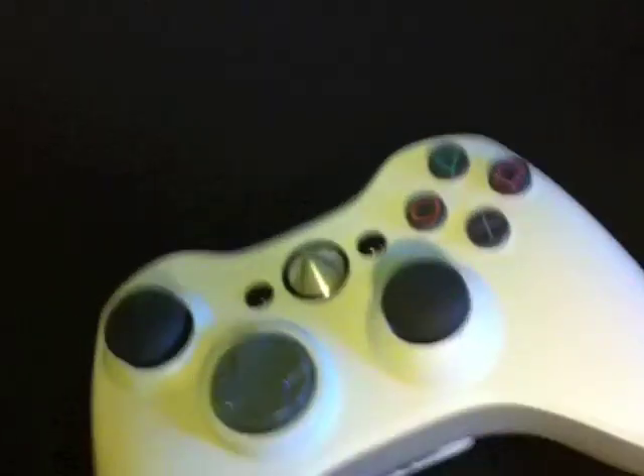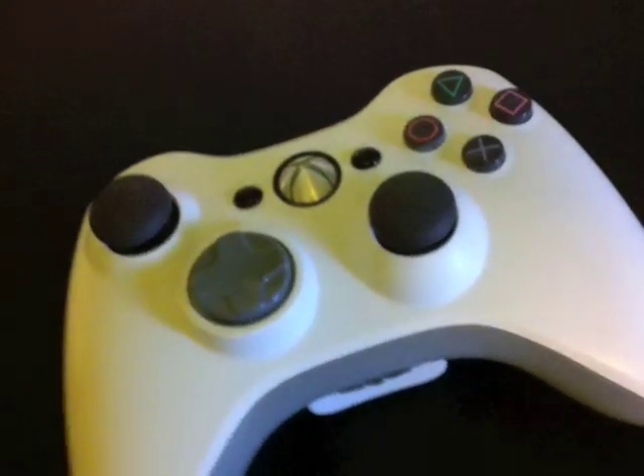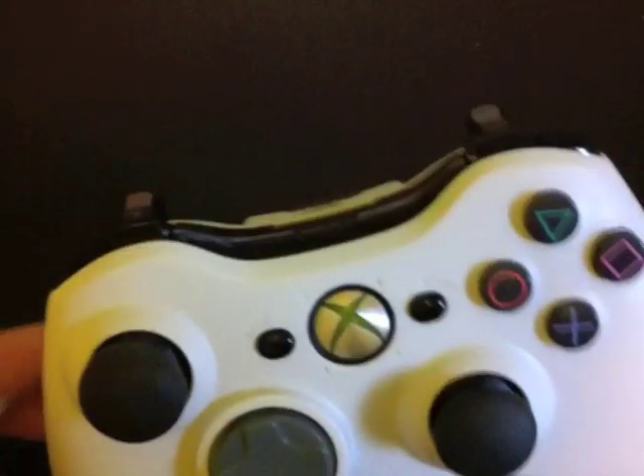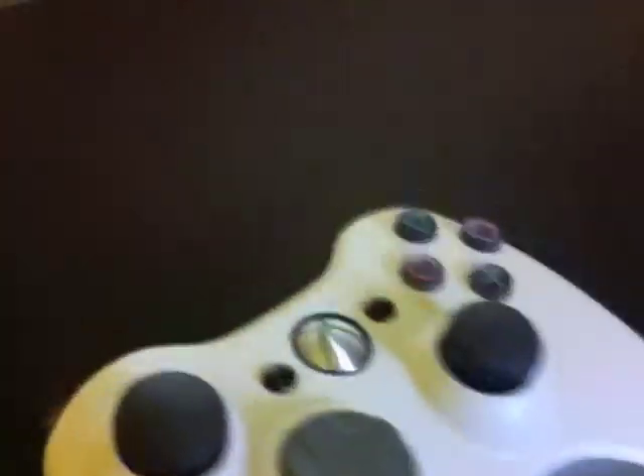Robot Unicorn here, and today I'm going to tell you how to put PS2 buttons inside of an Xbox 360 controller. As you can see, I have them in there right now along with PS2 control sticks.